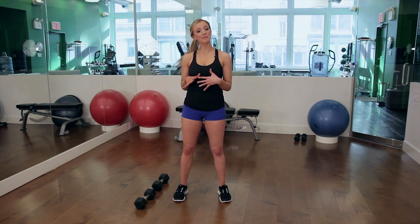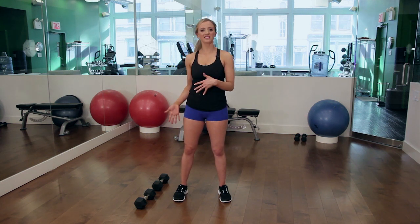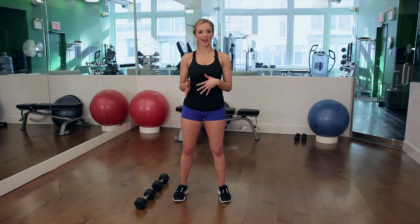So the first thing you're going to need is a pair of dumbbells. I have tens here. I would suggest anywhere from 10 to 20 pounds depending on your fitness level. If you're a beginner you're going to want to start with 10 pounds.